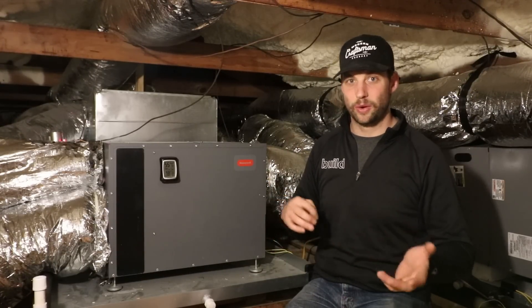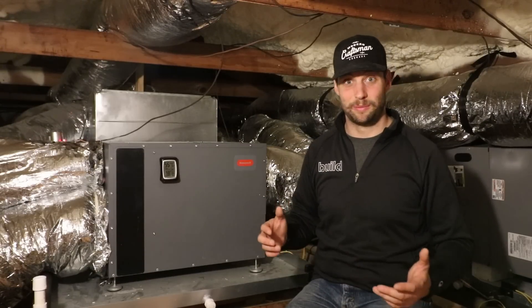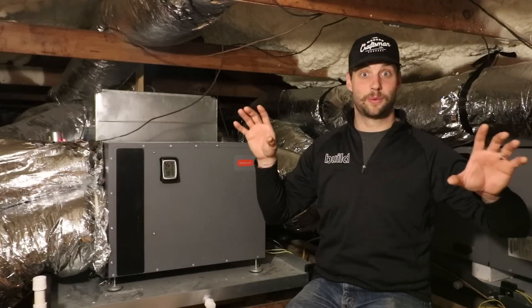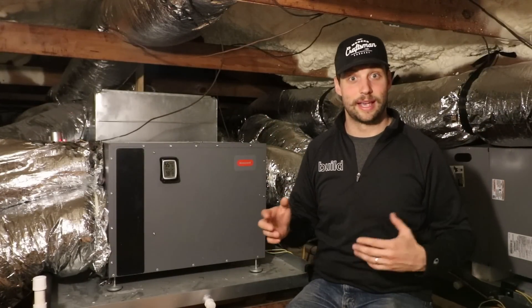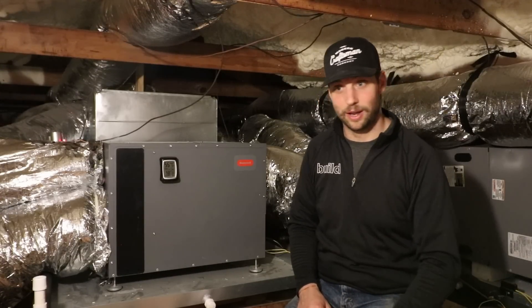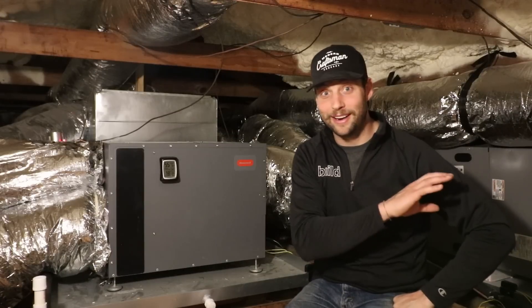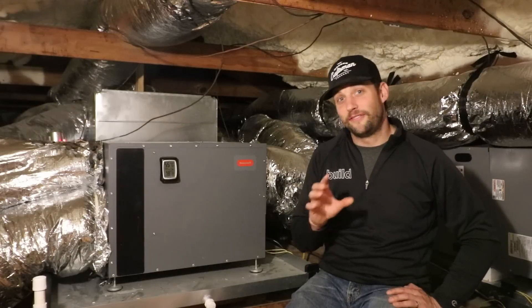We're usually running about a degree or two hotter up here, but for the most part it's basically just another room in the house. This is nice because we can run all of our ductwork up here without worrying about condensation. We also use this as storage — all of our Christmas decorations and extra stuff — and it's all nice and dry, not getting moldy or mildewy because we're not letting humidity run out of control.